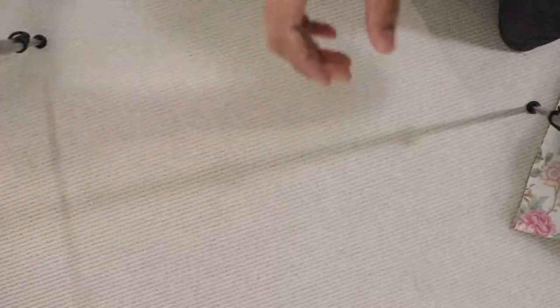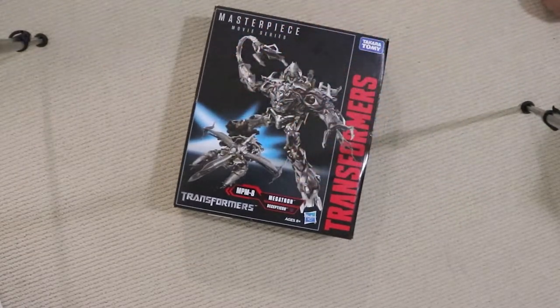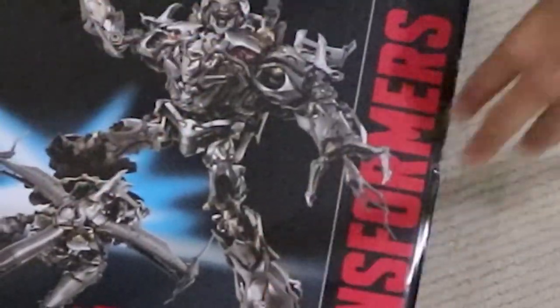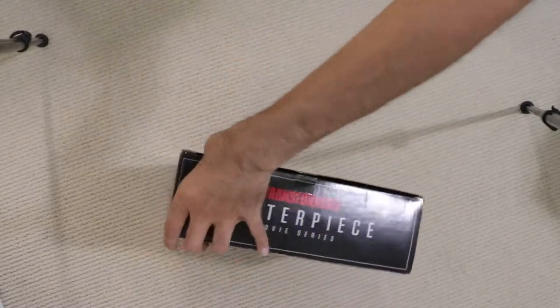That's still not big enough. Oh my God. Zoom out — you can see legs. There we go. Hey, what's up? Today we're going to be taking a look at the very large Masterpiece Movie Megatron.